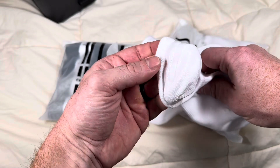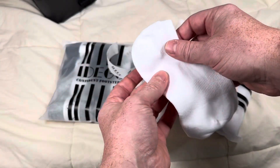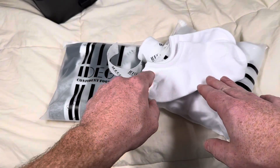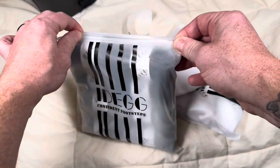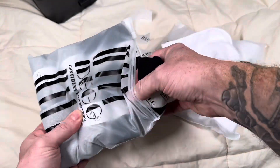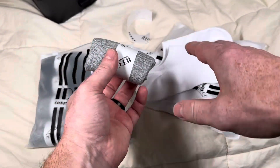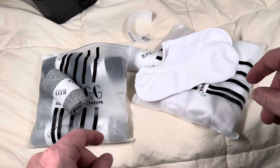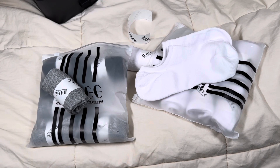A lot of socks like this without that rubber will eventually slide down and go below your heel in the shoe and become a complete mess. These are really nice because they do stay in place — that heel grip really works well. I have a full white pack and one with black and some gray ones. I've tried them all before, this is just a restock because I wore through a lot of them. Overall really great socks — they work really well and they look great.